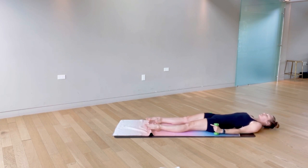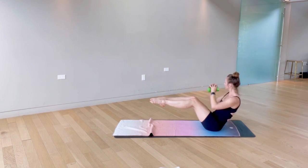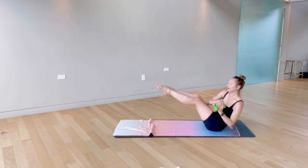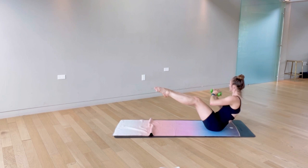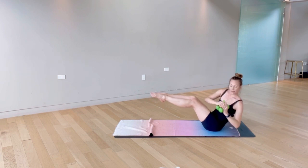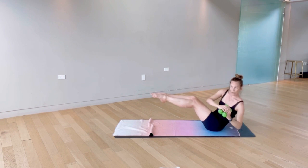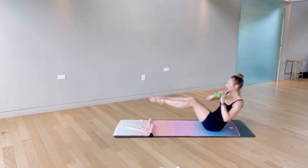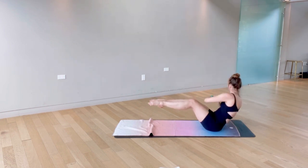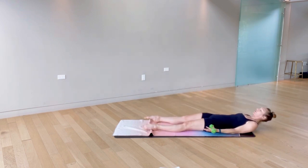Reset, re-energize for our next exercise. We're coming into teaser and just twisting side to side. Try to keep those legs as still as you can as we wring out the waist, drawing the elbow down towards the mat, letting the gaze follow the hands. This is a quick one — it'll be over before you know it. Last few, and slowly lower all the way down. Nice job, breathe it out.